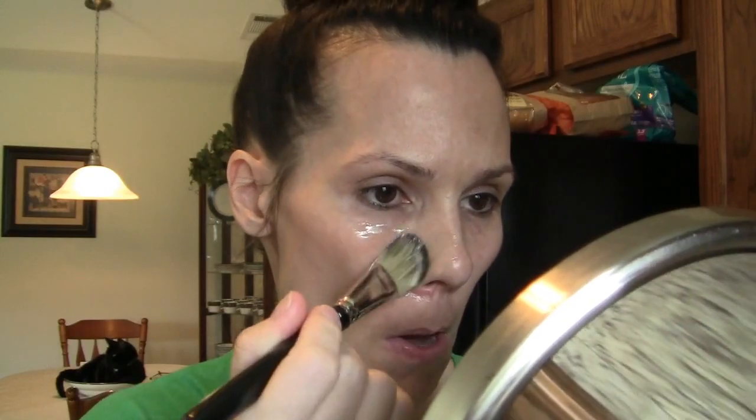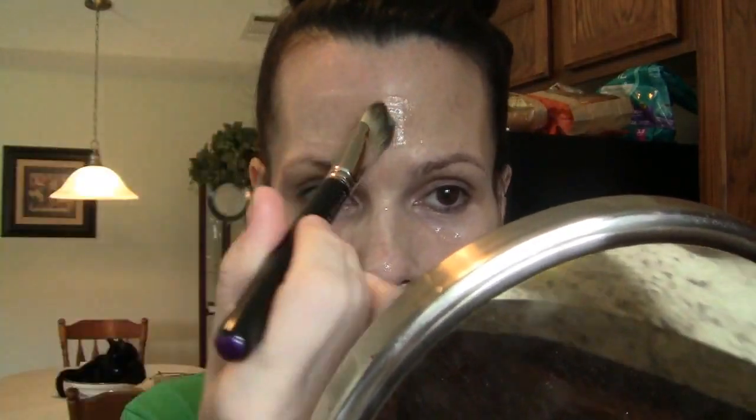I'm just going to use a regular old makeup brush to apply this, and I'll use my mirror here. All right, so the mask is on. It says to let it sit for 15 minutes, so I'm going to go clean up my room real quick, and then as soon as this is dry I will be back to show you guys the next step. So it is dry — my face looks so funny. It's dry right now as you can see, so I'm going to go ahead and yank this off.